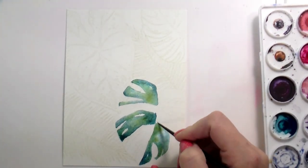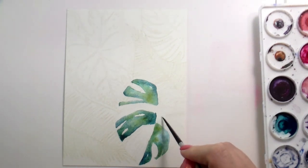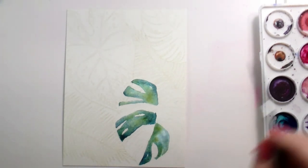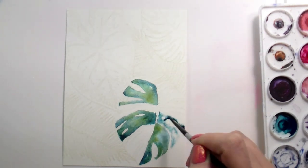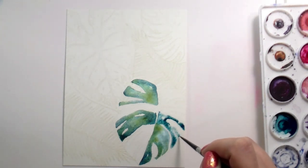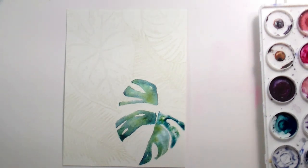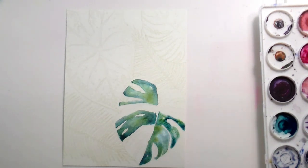I had to take a break to go pick up my son and now I'm back. This is all dry so I can go ahead and start working on the next section that's next to the now-dry pieces. It's going to be the same process over and over again of just sectioning them off, putting down that clean water, dropping in the pigment, and walking away. We're going to have a little bit of story time because we can't have a 30-minute video and not have any story time.